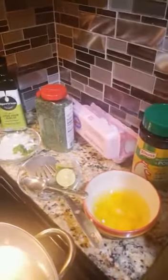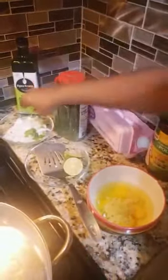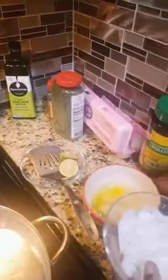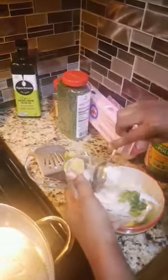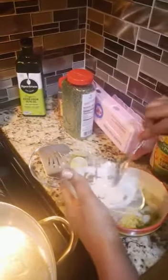Now I'm gonna put this Maggi — I'm gonna put only a spoon but not too much. That's enough. Now I'm gonna be putting the onions, and I put the pima on the side — the spicy thing.